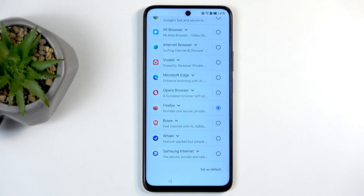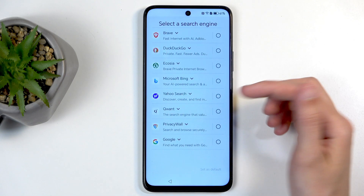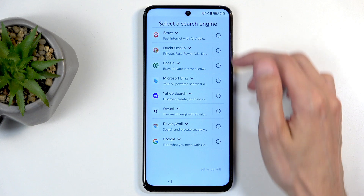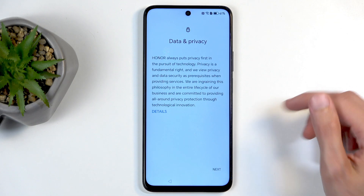Next, select a search engine. I don't use Google — at this point it's become such a poor search engine that there's no point choosing it. You're mostly going to get sponsored ads rather than answers. Funnily enough, Bing at this point seems to be a better search engine than Google. None of these really spark my fancy, so I'm just going to select Brave. For data and privacy, I'll just click Next.